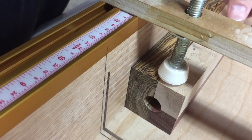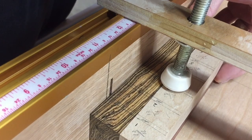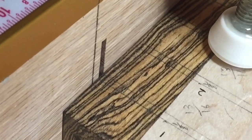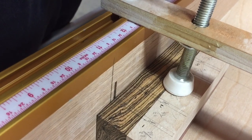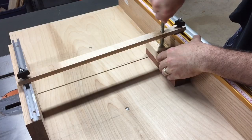Now I'll move over to my table saw, and I'm using my crosscut sled to align these kerfs with the cut on my crosscut sled. Then I'll make several cuts.